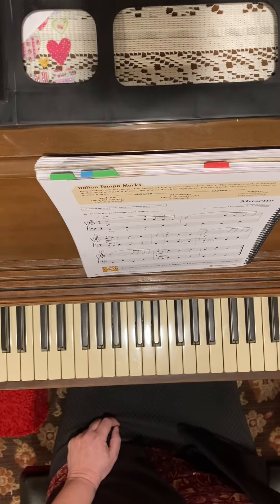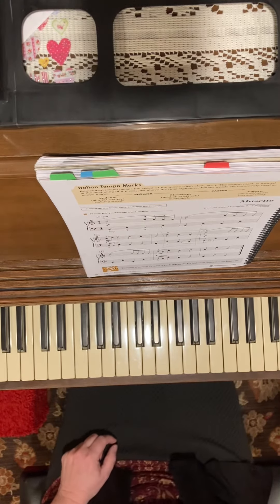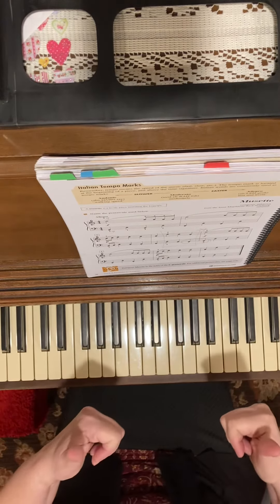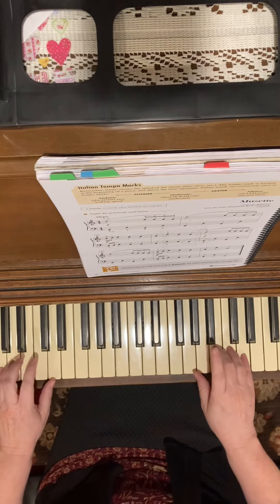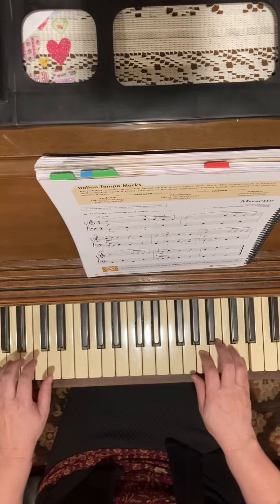So now I'm going to play Allegro, which is pretty zippy. My metronome is on 120. So if you can do this, go for it. If you can't, take the slower speed. One, two, three, four.